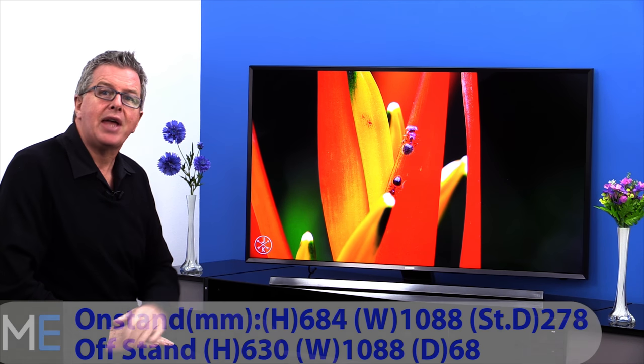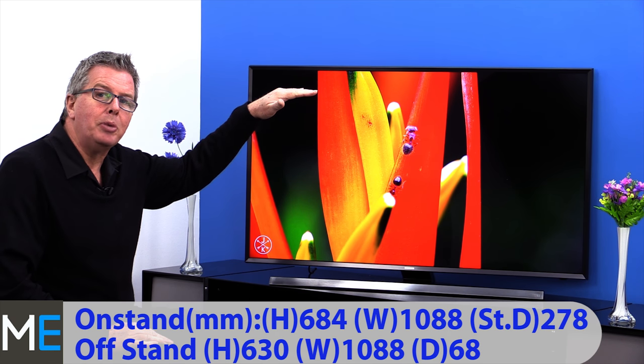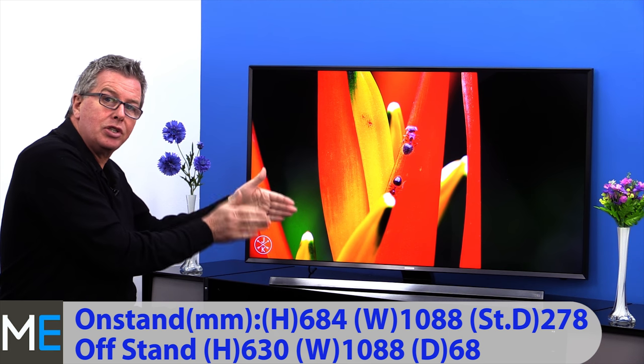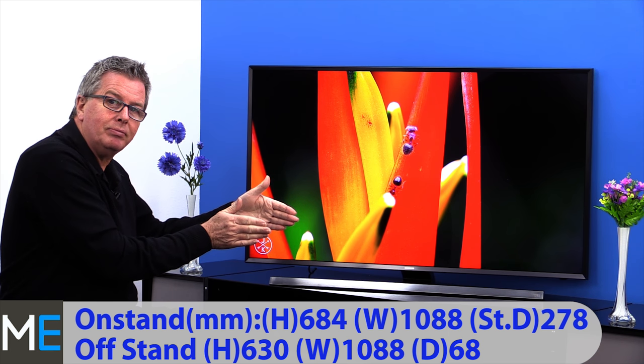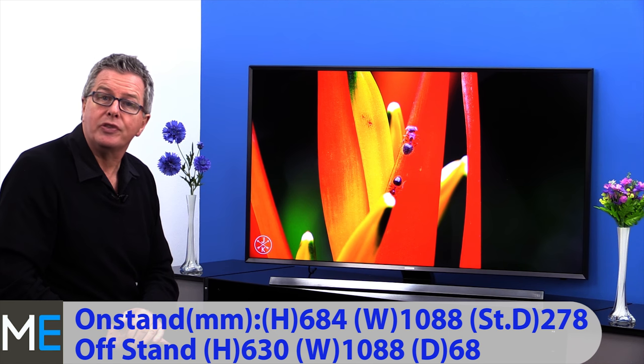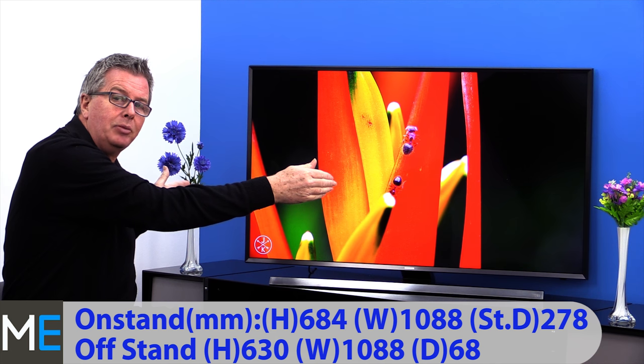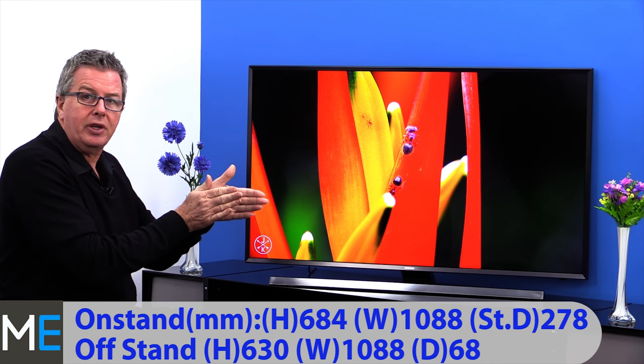Let's have a look at the dimensions and the connectivity. There's an on-stand height of 684mm, a width of 1,088mm and the stand depth is 278mm. This TV can be wall-mounted and the off-stand height is 630mm, the width again is 1,088mm and the depth is 68mm. Connectivity includes four HDMI 2s, two satellite connections, component, composite, two USB 2s and one USB 3.